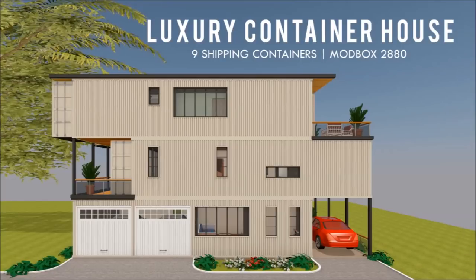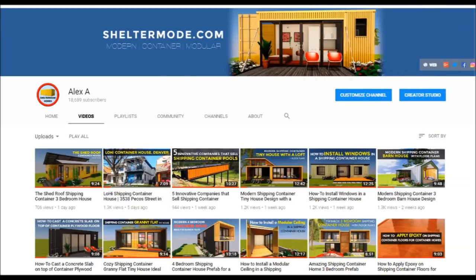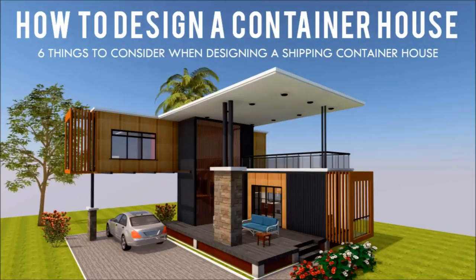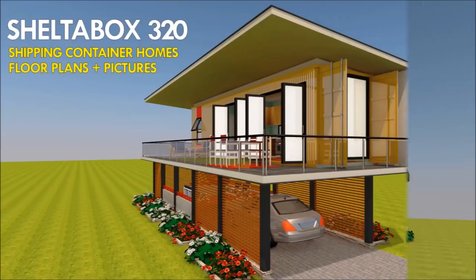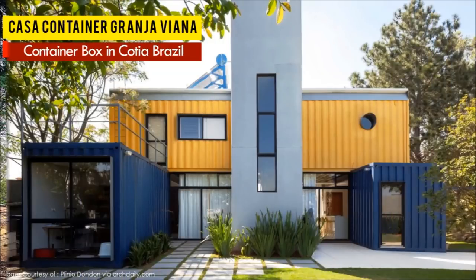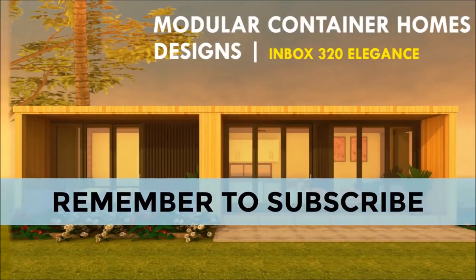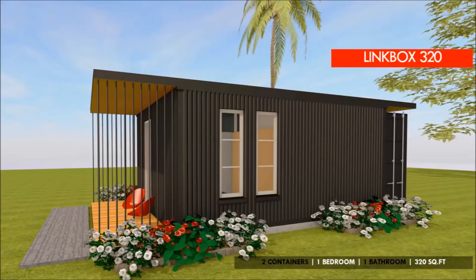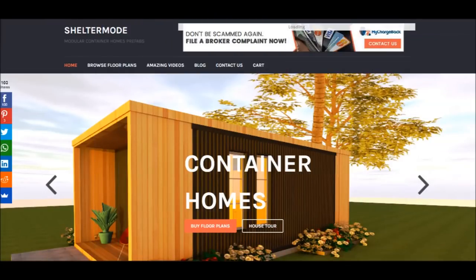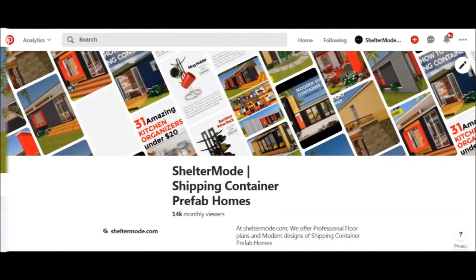If you love shipping container homes or are planning on building one, our YouTube channel is a one-stop shop for a complete guide on how to design, how to build, how to insulate, and a collection of hundreds of blueprints for container home designs. We also cover case studies of the best homes made from shipping containers from around the world. Subscribe and click the bell so you don't miss out on any of our amazing weekly videos. You can also contact us on our website sheltermode.com or follow us on social media through the links in the description below.